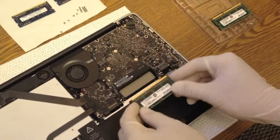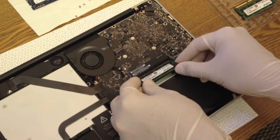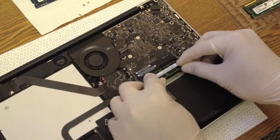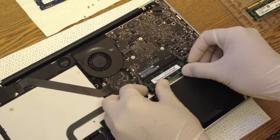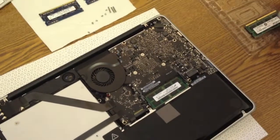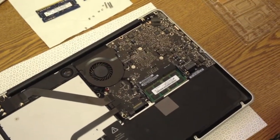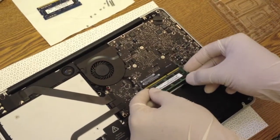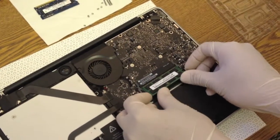It is now time to install the new memory sticks. Pick up one and slide it into the bottom rack — the alignment is important here, otherwise the memory stick won't go in. Push it inside, then press it downwards, and you'll hear a click sound which means it is aligned properly.